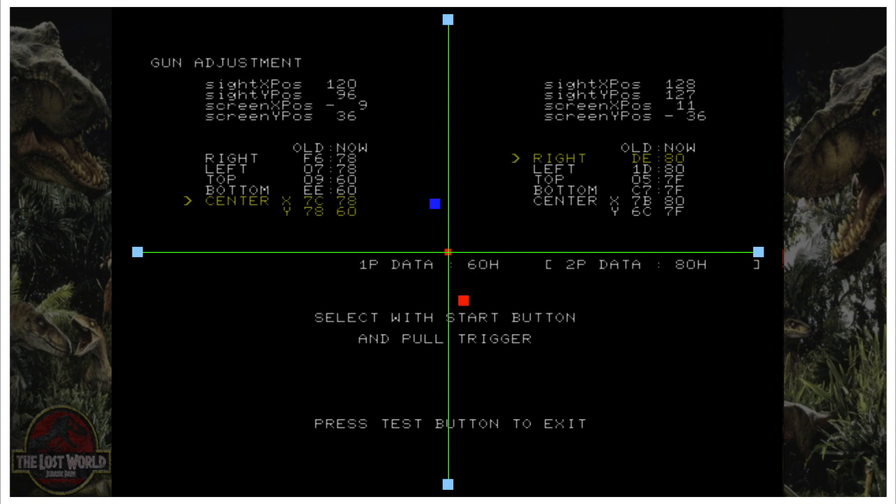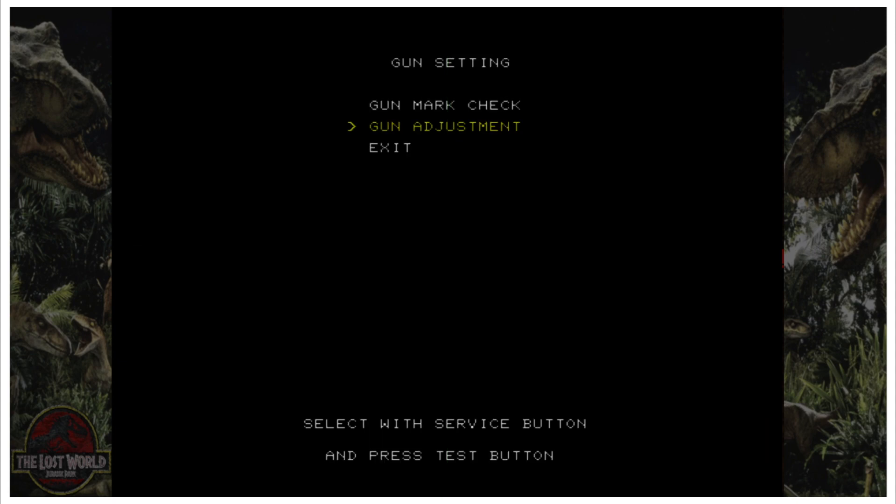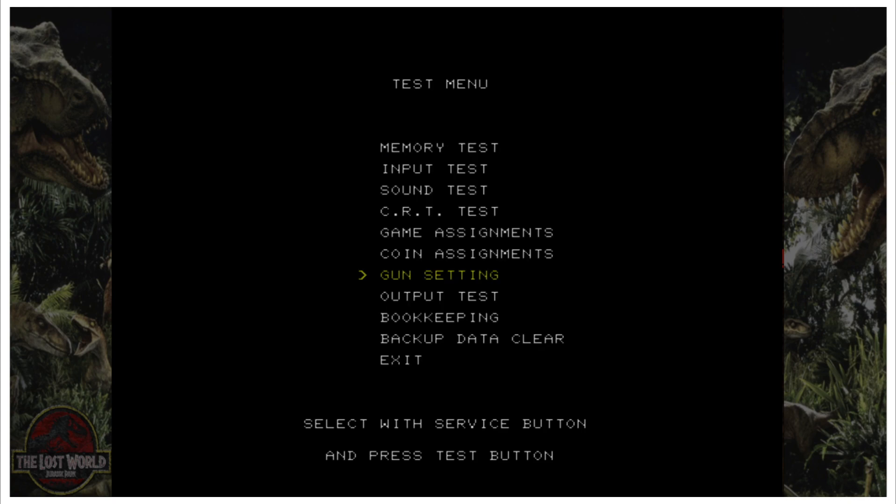It says press Test button to exit, so that's F2 again — hold down FN then press F2. Then press number 9 to go to Exit and press zero to select it, then number 9 to go down to Exit again and zero to select it.